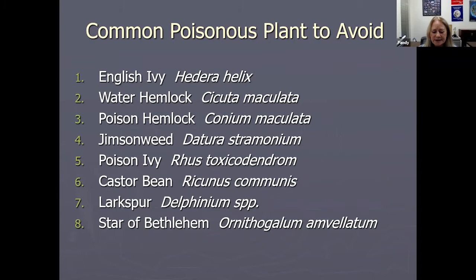Some of those poisonous plants you need to be familiar with — some aren't native, some are exotics, and some are house plants. English ivy is poisonous, water hemlock is poisonous, and poison hemlock is of course poisonous. They both look like Queen Anne's lace or wild carrot, so you really have to be able to discern the difference. Jimson weed is a datura and it's poisonous — maybe 10 or 15 years ago kids were eating jimson weed seeds thinking they were getting high, but all they were doing was poisoning themselves.